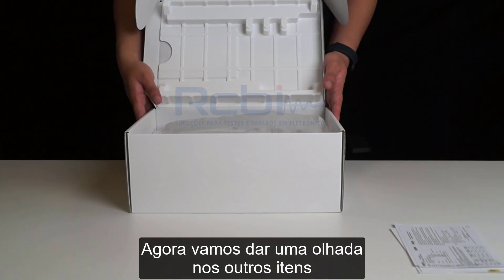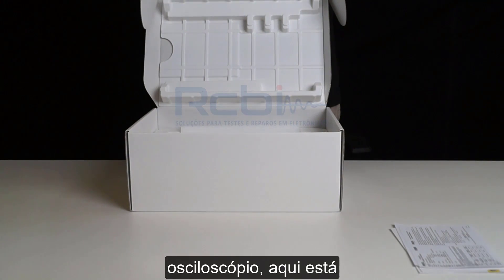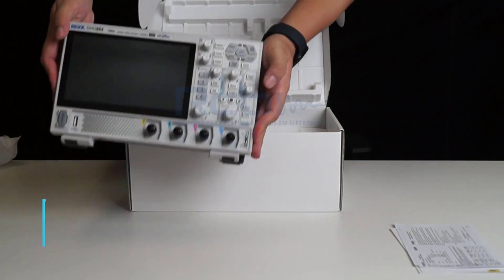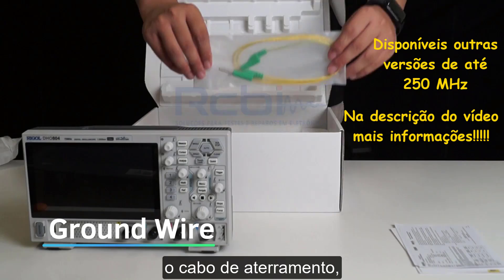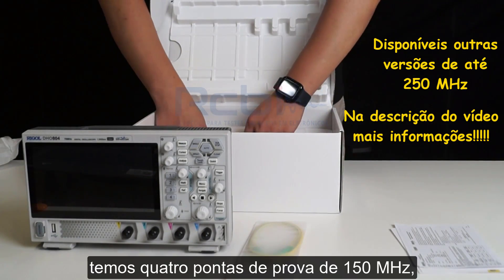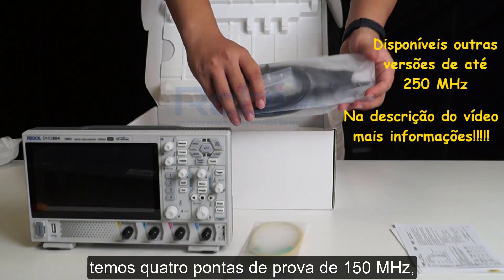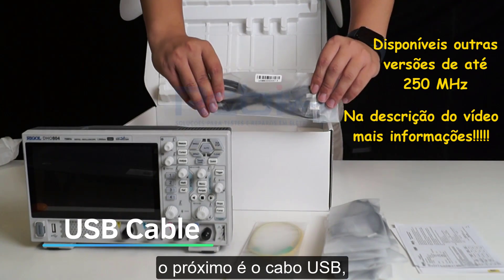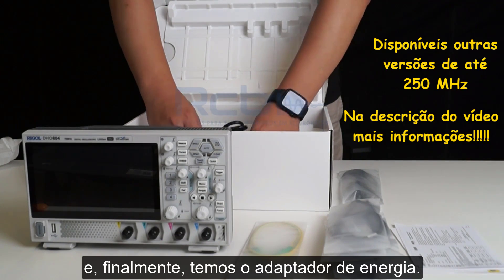Now let's take a look at the other items one by one. First, we have the oscilloscope along with a ground wire. We have four 150 MHz passive probes. Next is a USB cable, and finally we have the power adapter.